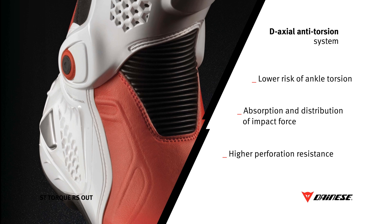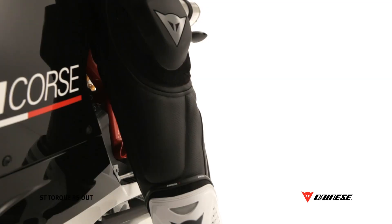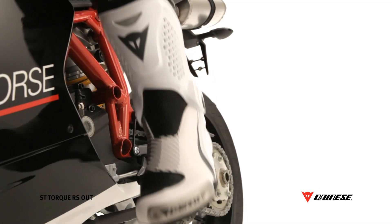The use of metal inserts grants greater protection against abrasion. Thanks also to the low asphalt friction coefficient, these plates reduce the risk of riders' dangerous rotations and twisting during a fall.